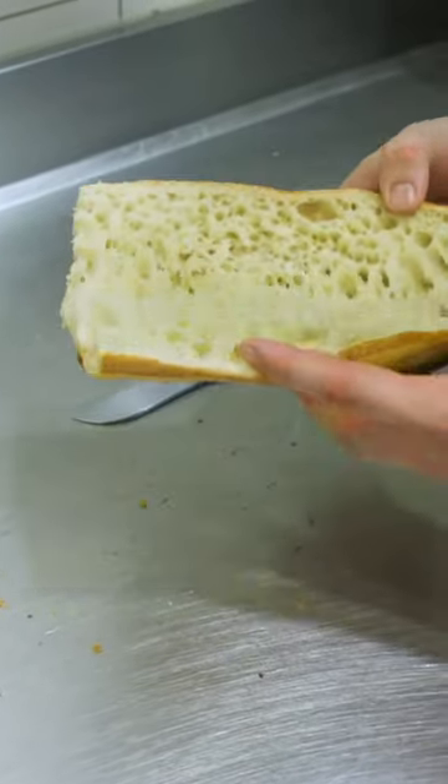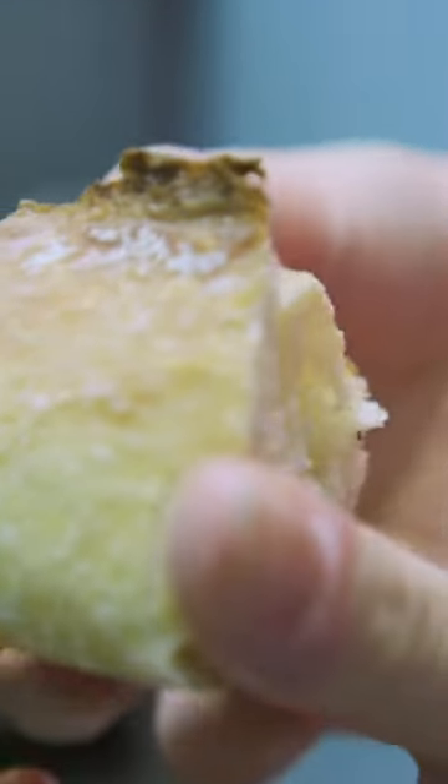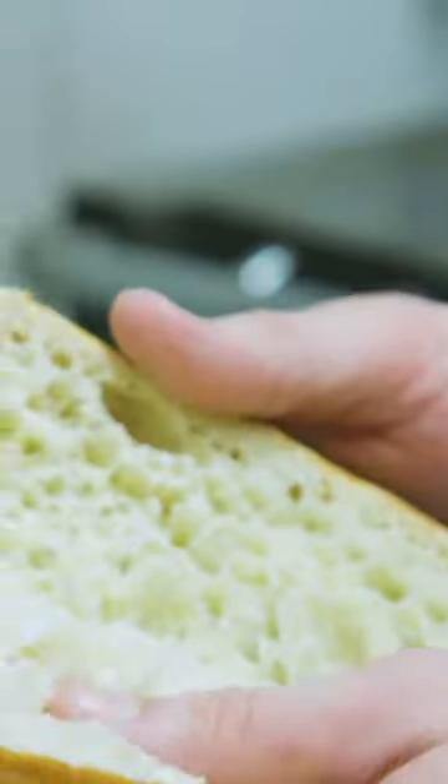Cutting a quality baguette open should reveal air pockets. Although the exterior should be hard and thick, the inside should be fluffy and tender.